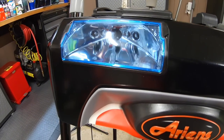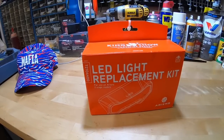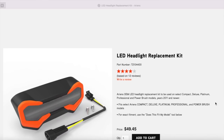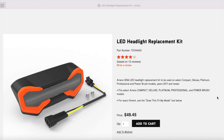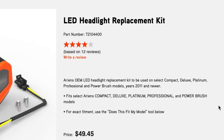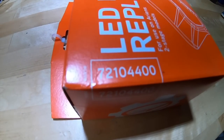In this case, my standard halogen bulb was far brighter. Aarons, though, recently came out with this replacement LED light kit that fits many models. This unit can be used on 2011 and newer Select Compact, Deluxe, Platinum, Professional, and Power Brush models. Simply log on to the Aarons website to ensure your fit. The model number is 721-04400.